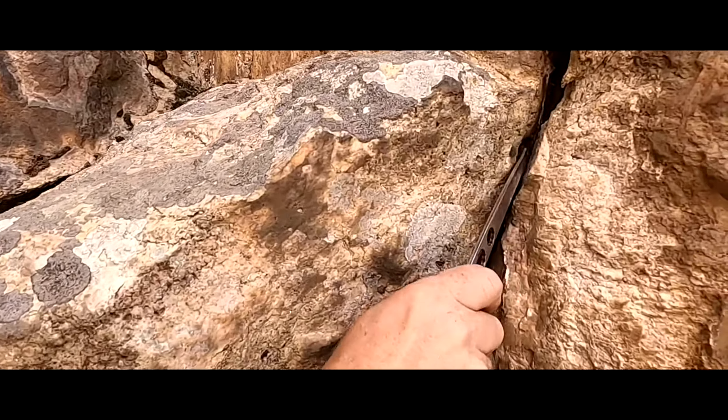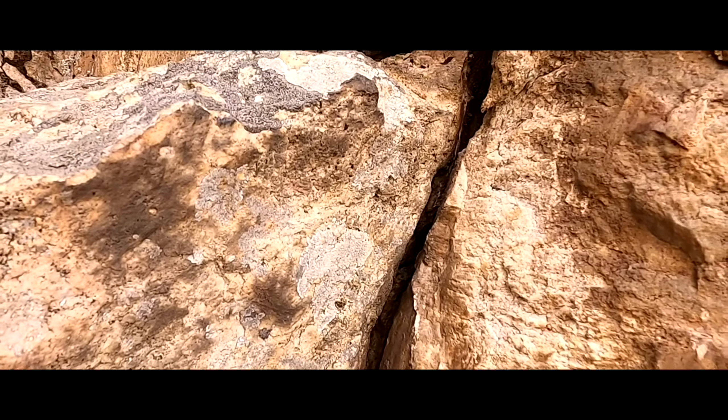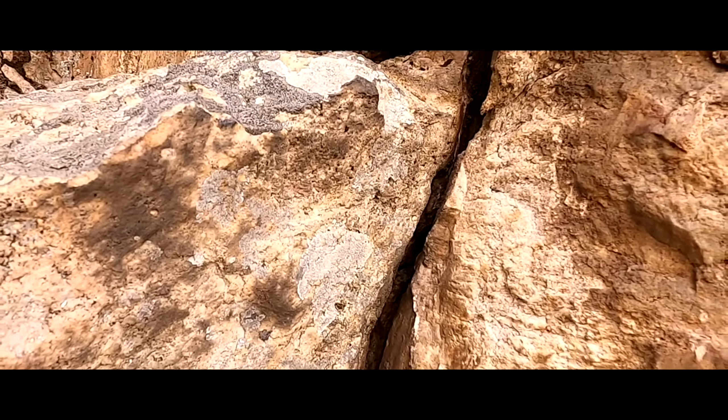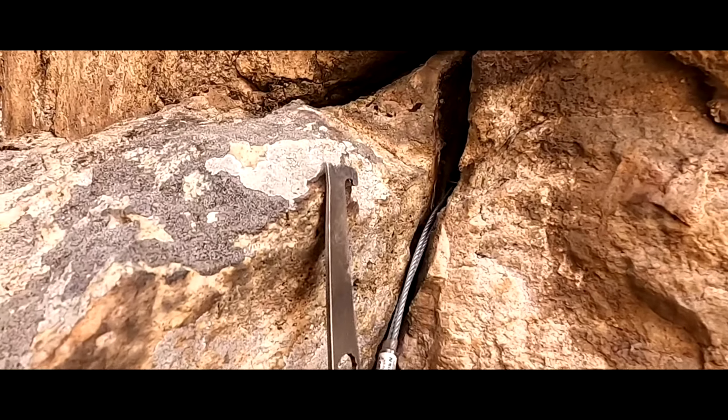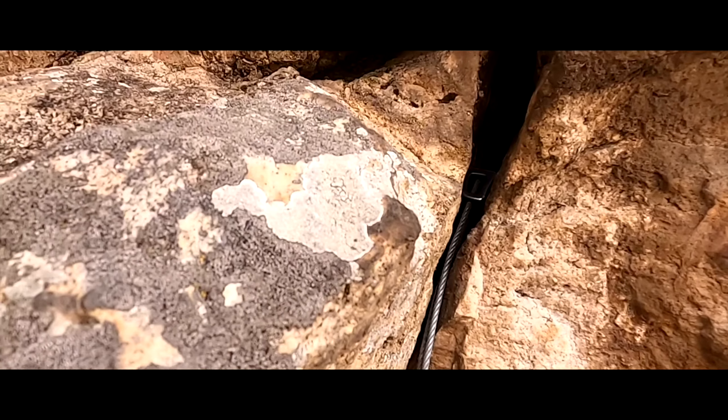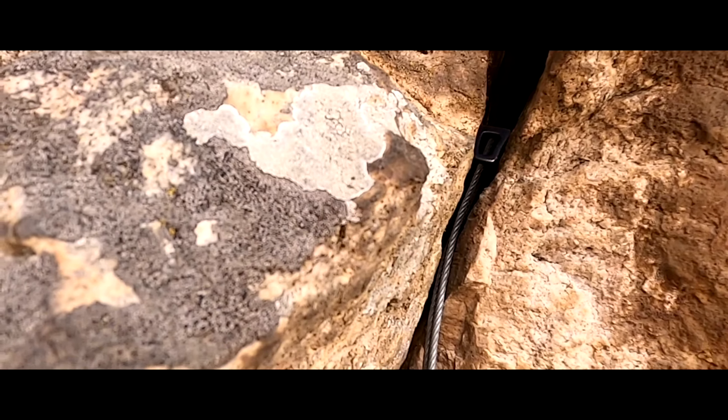I'm going to slide my nut right in here and I'm going to pull it down. All right, that's set pretty good.